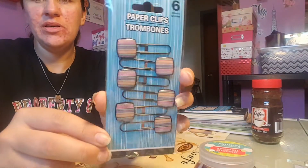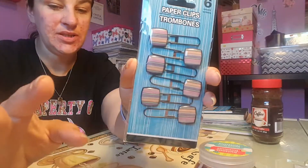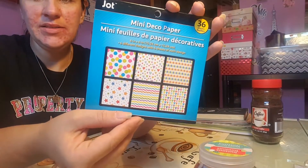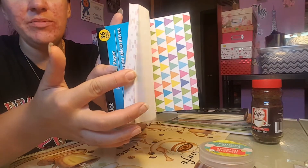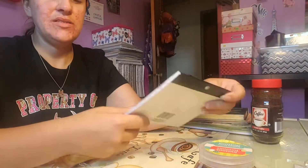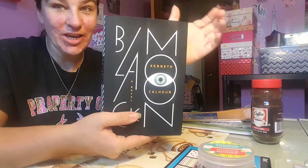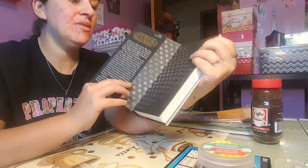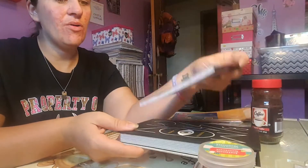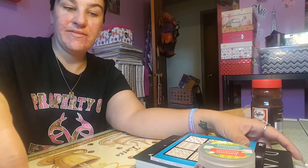I picked up these paper clips — I'm not sure if I'll use these but just in case, so there's six. I picked up one of these paper pads, probably for tags and different tuck spots and journaling. And of course I picked up the book — I tried to get one that was kind of skinny so I didn't have to load it full of all kinds of stuff.